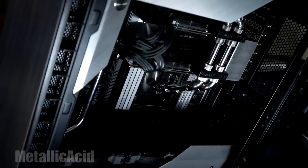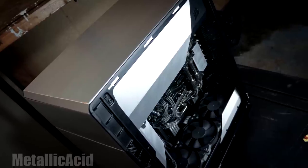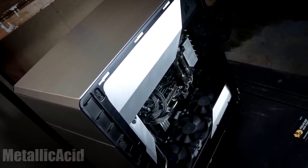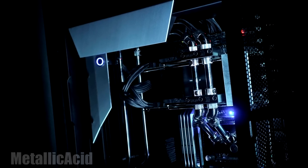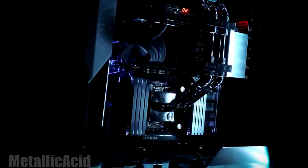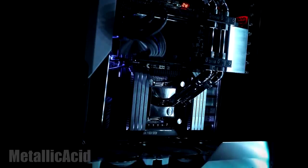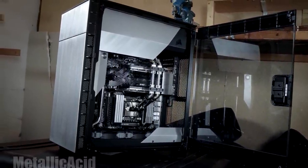What I like about this build is how clean and simplistic it is while following the design theme. Speaking of the theme, it is partly inspired by the DeLorean and Back to the Future, and the Lamborghini Aventador. This build was also built specifically to be featured at the Corsair booth at Computex 2016.